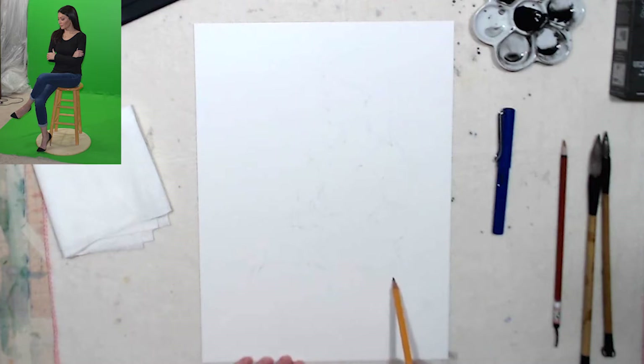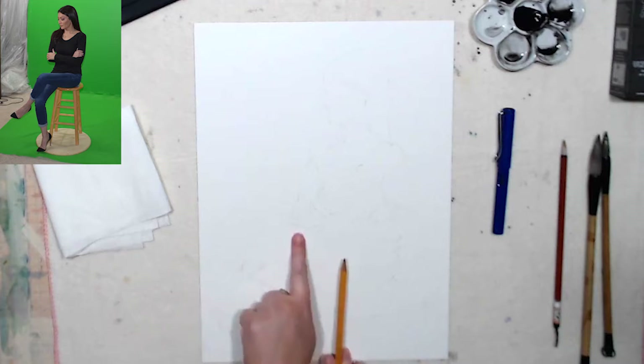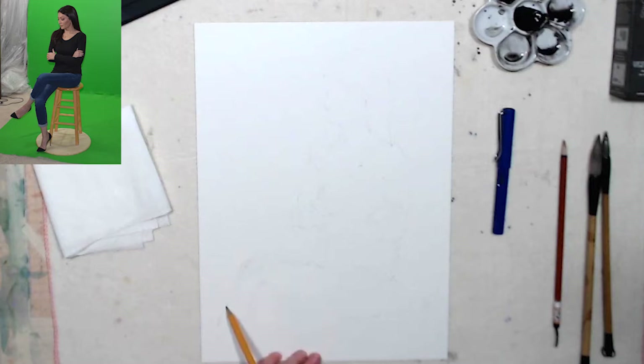The legs are a bit tricky when they're kind of crossed like this when the person is sitting. It's a bit hard to know how far out to go with the knee. Her elbow is here and the leg starts here, so it's about the same distance to the knee. The elbow is kind of in the middle of the length of the leg. That's how I reference my points in the drawing.